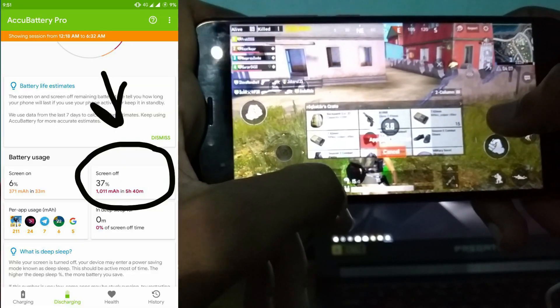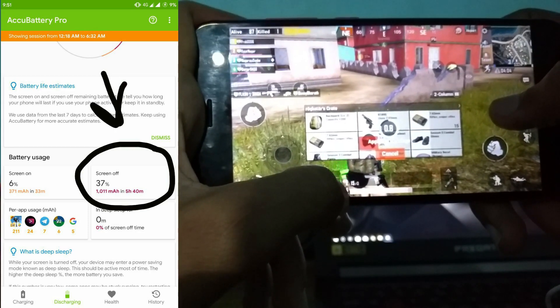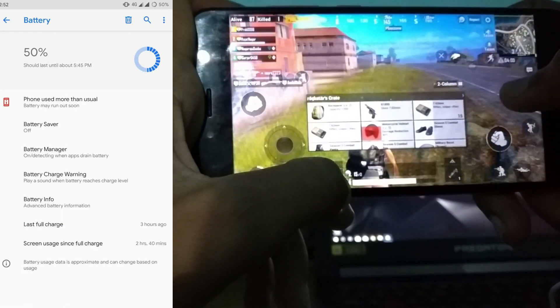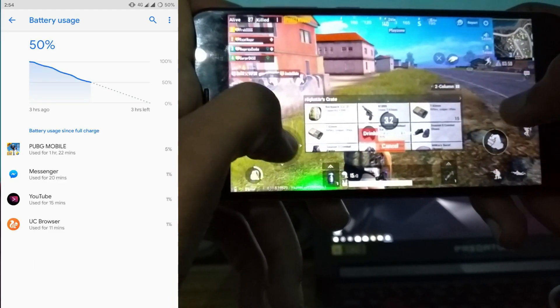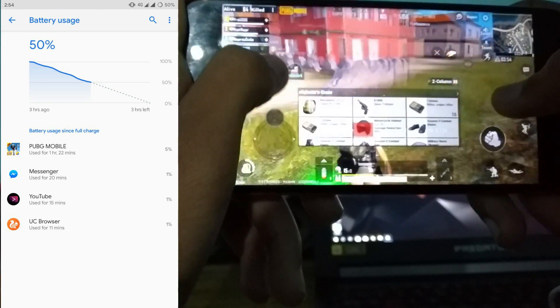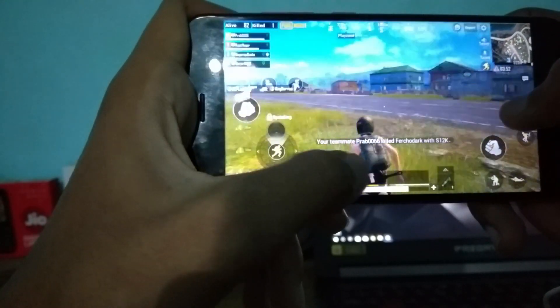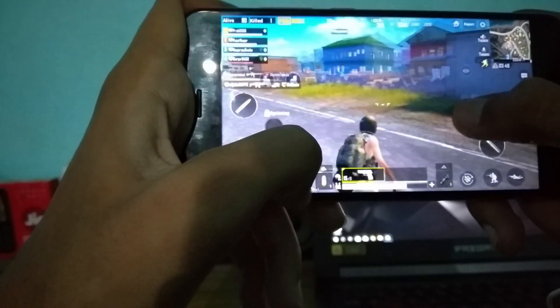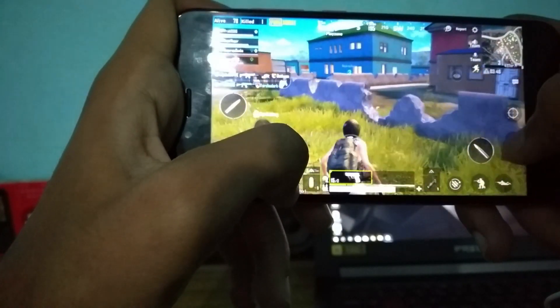The device battery is approximately 2500 mAh. The battery horizon is approximately 6 hours of screen time. Everything works just perfectly, though it's only my personal experience.